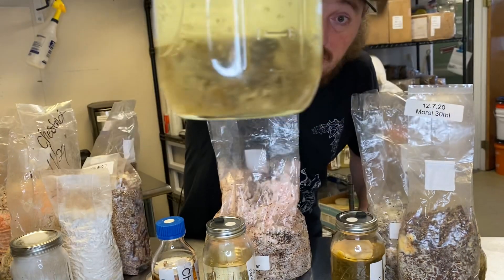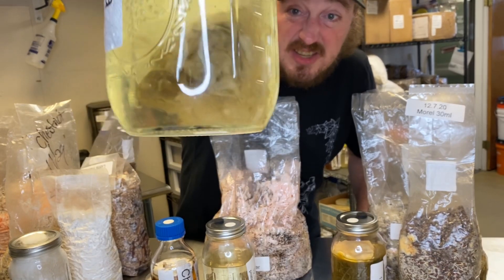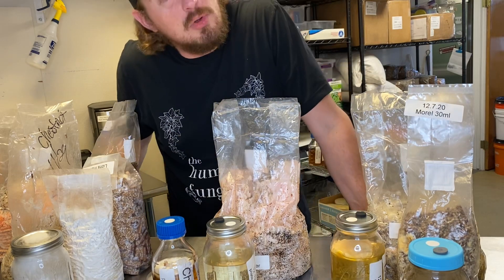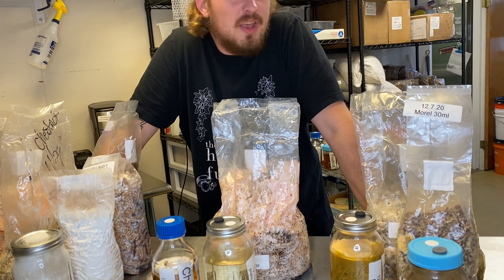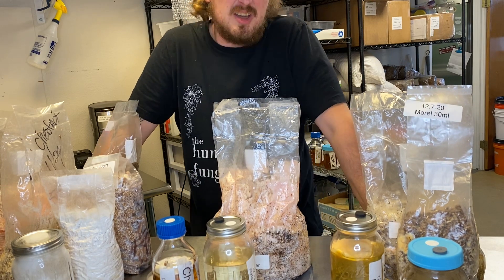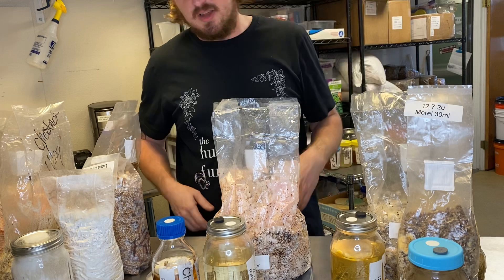Is this contaminated? Look at that — it's got black and it looks gross as sin, right? No. Come to find out, Agaricus bisporus, which is what that is, kind of looks nasty. It looks gross even when plated. If it starts to overgrow, it kind of looks gross. It's not a pretty mycelium. It's got a lot of black, it's got stuff going on.